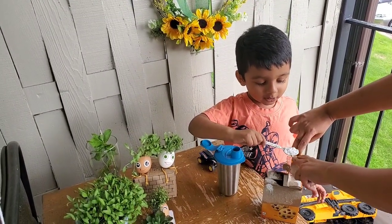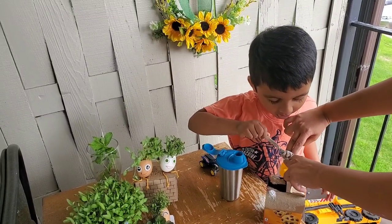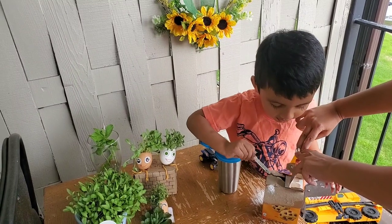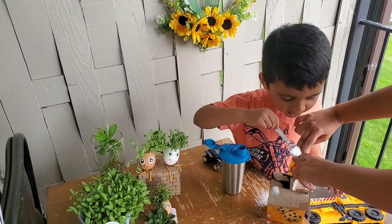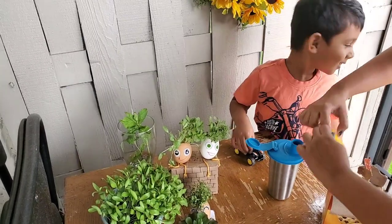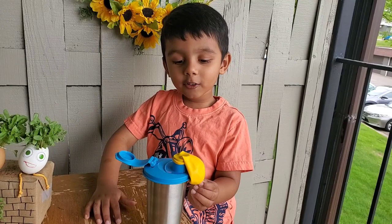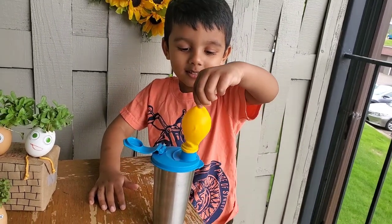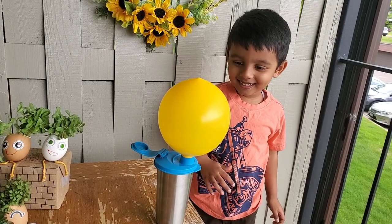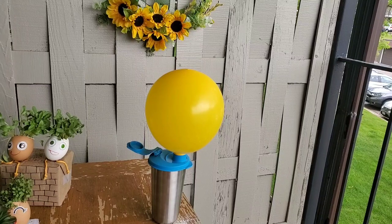Put two spoons of baking soda inside the balloon. I'm going to lift the balloon up. Allow the baking soda to fall into the vinegar. It's coming!